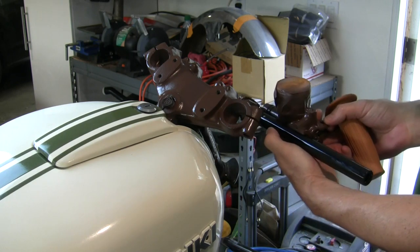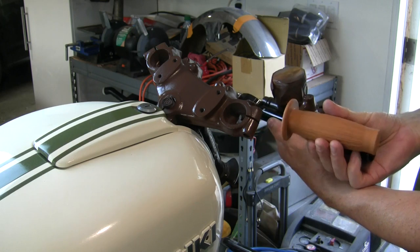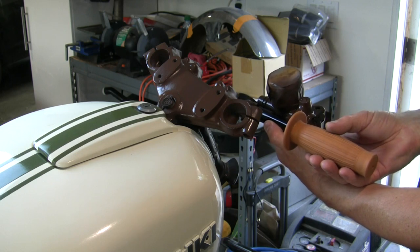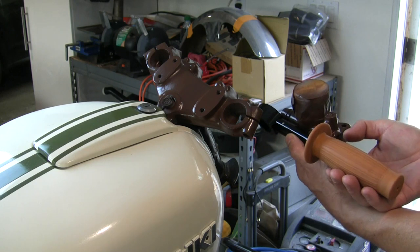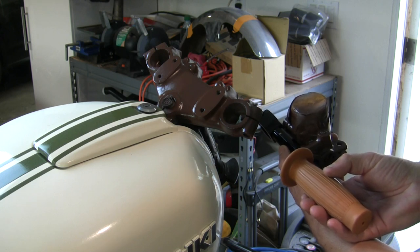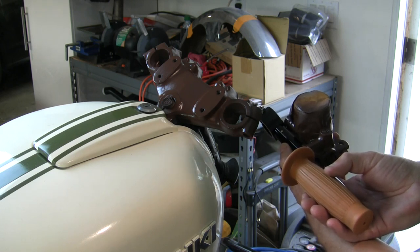I don't know how well this is all showing up. I'm trying to get a critical amount. If I had grips something like this color, or even real leather, and a brown master cylinder, leave the clip-on black, they'd probably be down here. Take a look at that. Hopefully that's enough of a visual reference to make your mind up about that.